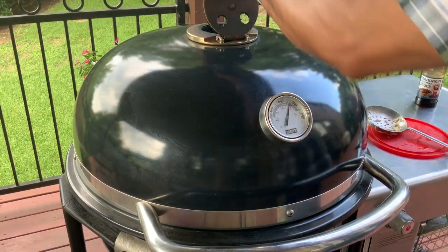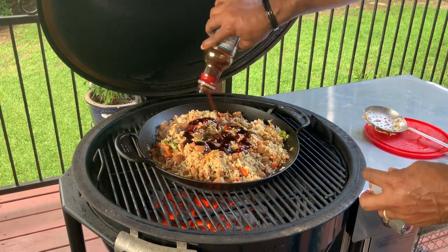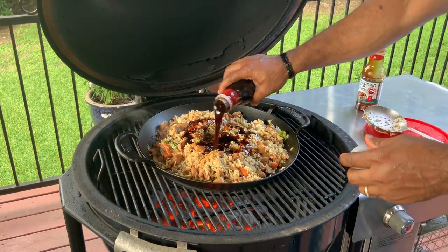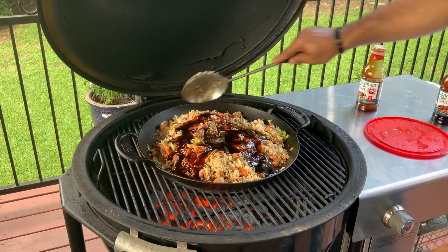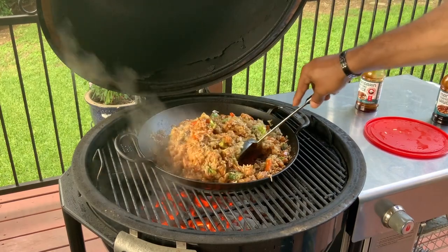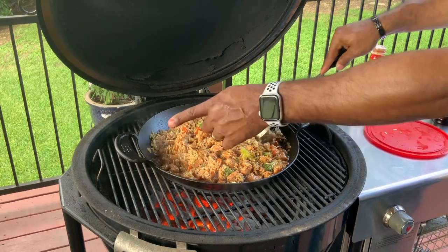We're back — it's been about two more minutes and it's time to start adding our teriyaki. Look at that — time to start coating this baby with the awesome teriyaki sauce. This is awesome, folks! We're going to keep this moving to minimize sticking on the bottom, and then I'll meet you at the cutting board for the final product of our chicken teriyaki stir-fry made on the Weber Summit Charcoal Grill.